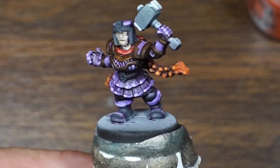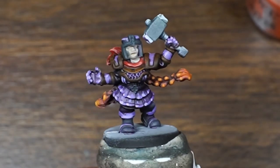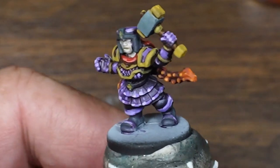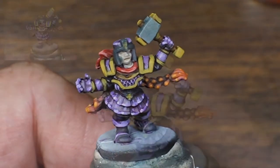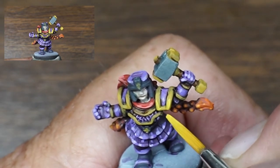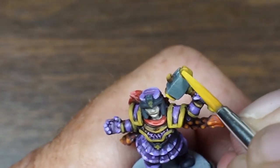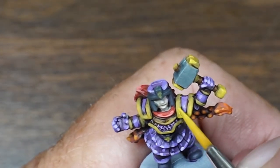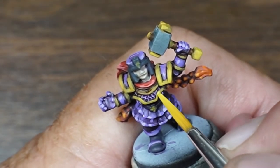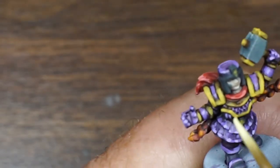We got the hair, we got the scarf, we got the purple armor. Now it's time to work on that gold. Let's make it pop — put that Averland Sunset down on the hammer and on the gold trim. It's a little faded but we're going to come back with that Flanks Yellow — straight Flanks Yellow — and make that gold pop. I mixed Ivory with the Flanks Yellow and I'm just gonna do just the little touch-up areas.